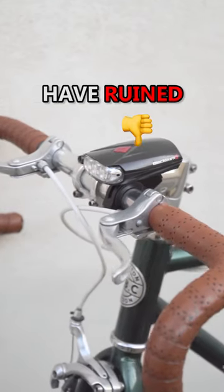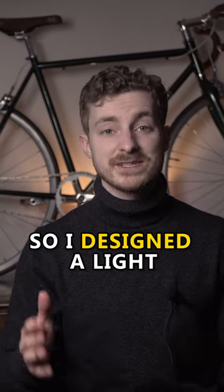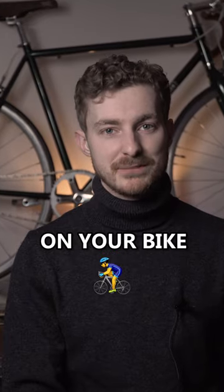For too long, bike lights have ruined the look of your bike. They are ugly, plasticky and not designed to last. So why design a light that you actually want to put on your bike?